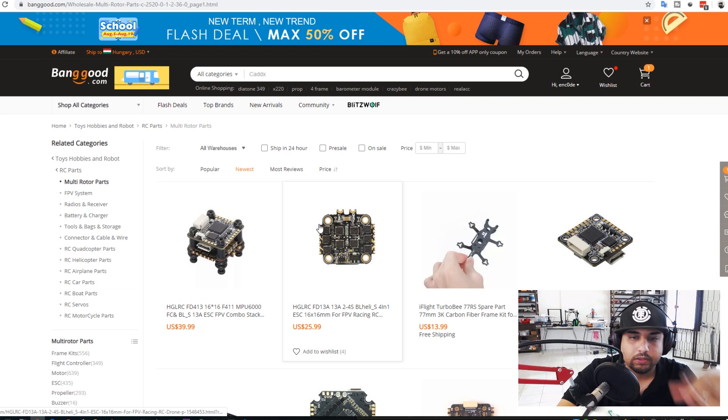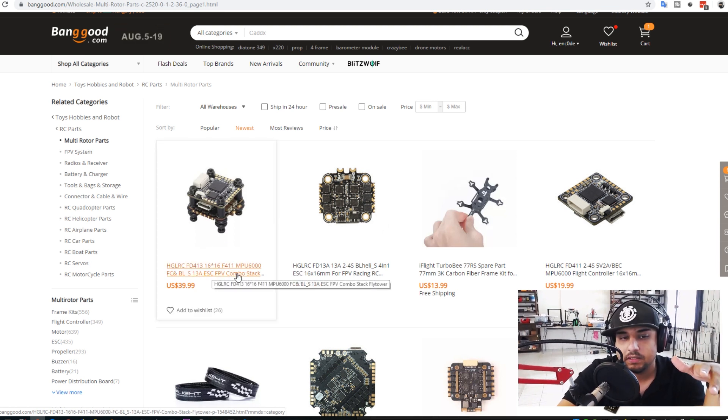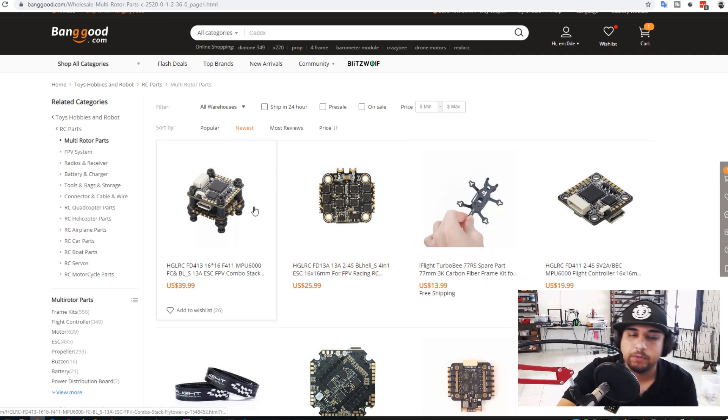We're going to take a look at some of the new products that just got released on Banggood's multi-rotor parts section. This stuff is going to be linked down below in the order I check it out. Immediately we see that a lot of companies are going for the toothpick products — like HDLRC's 16x16 stack with MPU 6000 and 13A BLHeli_S ESC for $40. That's a great deal, about the price of every toothpick stack right now, ranging between $40 to $50.